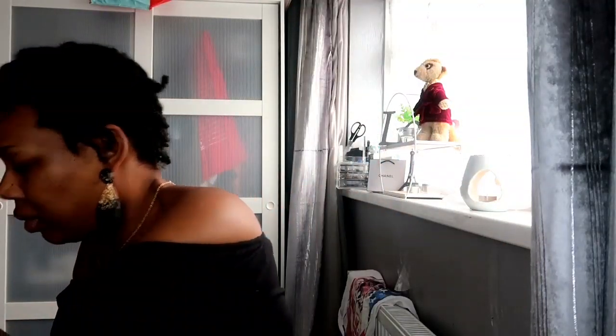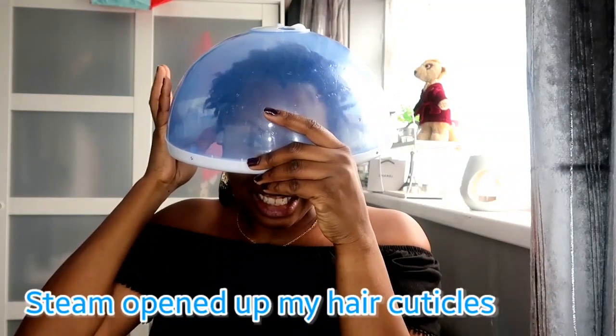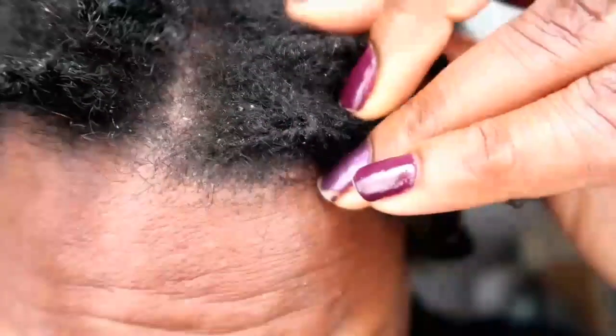I then used my steamer — I haven't used this since I was relaxed. I had it on my head for about 10 minutes. I wanted to use the steamer because it would open my cuticles. My hair is low porosity, so my cuticles are closed tight and it takes a lot to force them open. I wanted them open to let the apple cider vinegar and shampoo really work on the flakes. My scalp was very flaky and very itchy after every wash, so I had to do something quite drastic to get rid of the build-up.